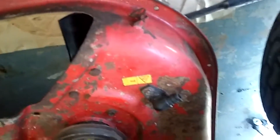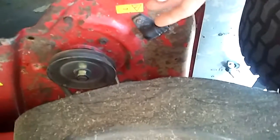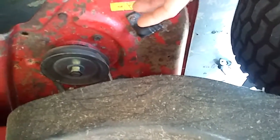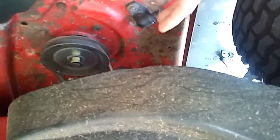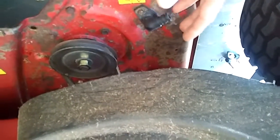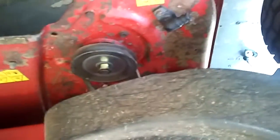Same thing with the ignition, the PTO switch, and the limit switches — I just get a better price than everybody else. The life of your mower is to clean it. Take a day on a weekend to open it up, blow it out, and clean it real good. You don't need to completely dismantle it, but cleaning it is the life of your mower.